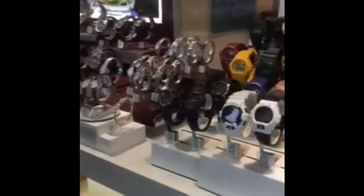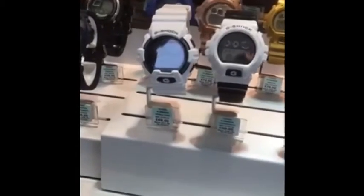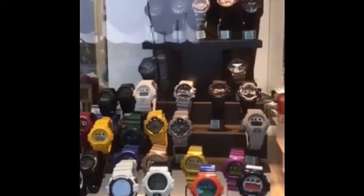So what we've come to do, we've come to buy a new watch for Justin's collection. I've got a pretty good idea we're going to go for one of these G-Shock watches, but I'm not sure which one exactly, so we're going to go in and have a look and see what's available. Let's see if we can grab a bargain — let's go and have a look.